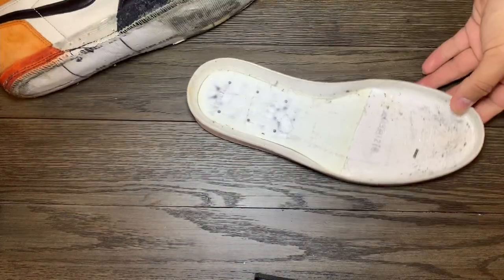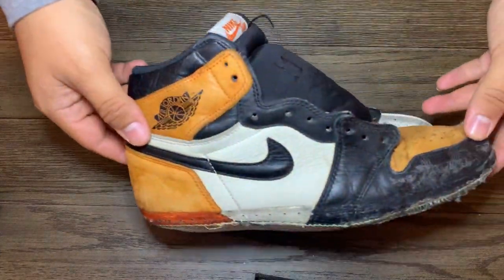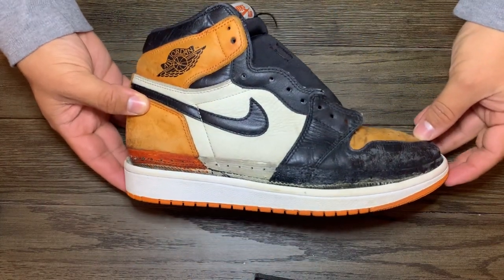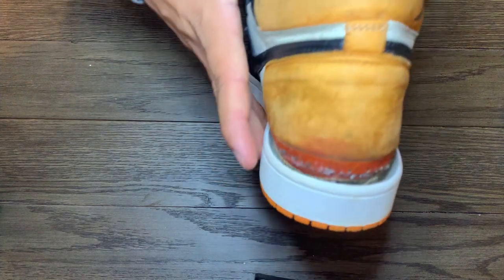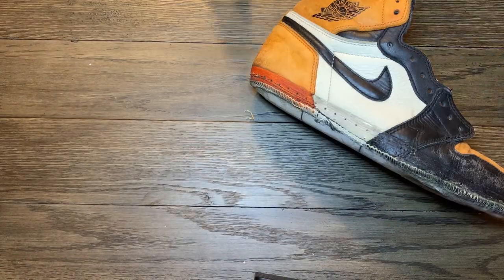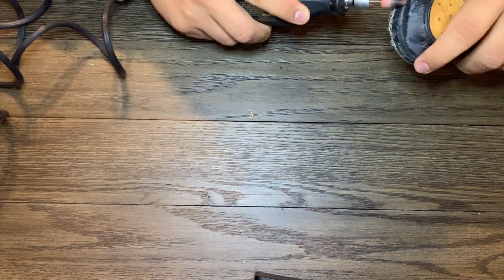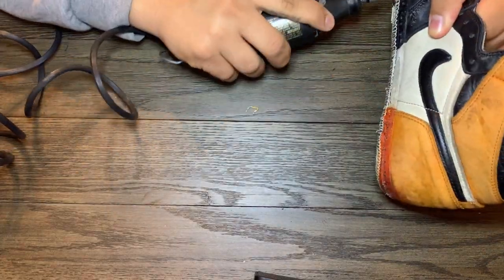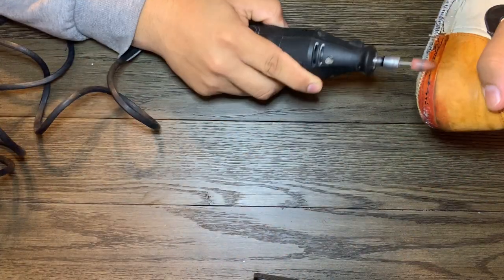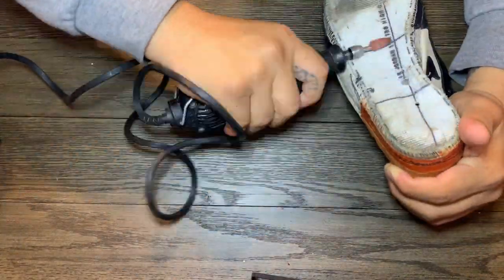This is after I fixed the patch. Now I'm working on the donor soles and the upper — I need to take out the old glue. You need to take off the old glue because the new glue is gonna stick to the old glue, and the old glue is fragile so it's just gonna come off in time. You have to remove it or you won't get many wears before it starts separating again. I could also use a combo of acetone, but I didn't because of the patch — I didn't want the acetone eating away at the new glue. Plus the drum was faster anyway.